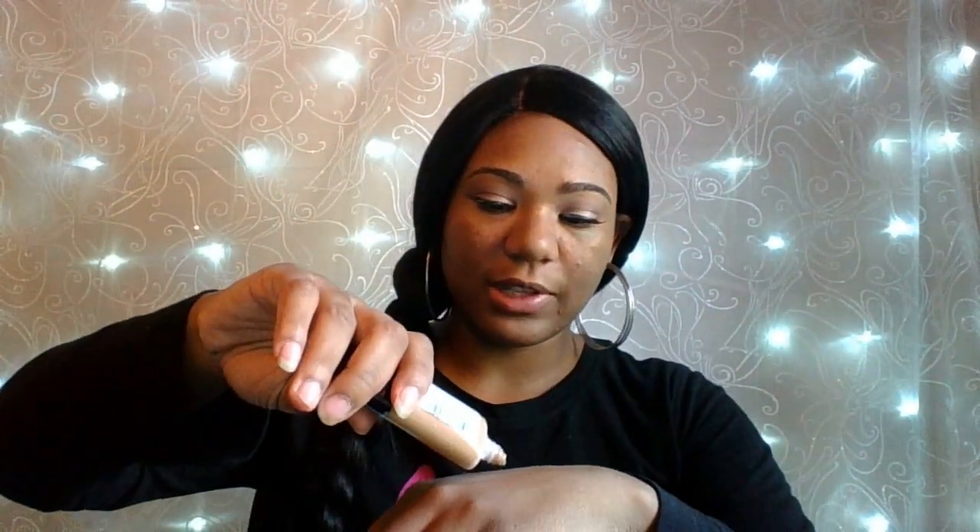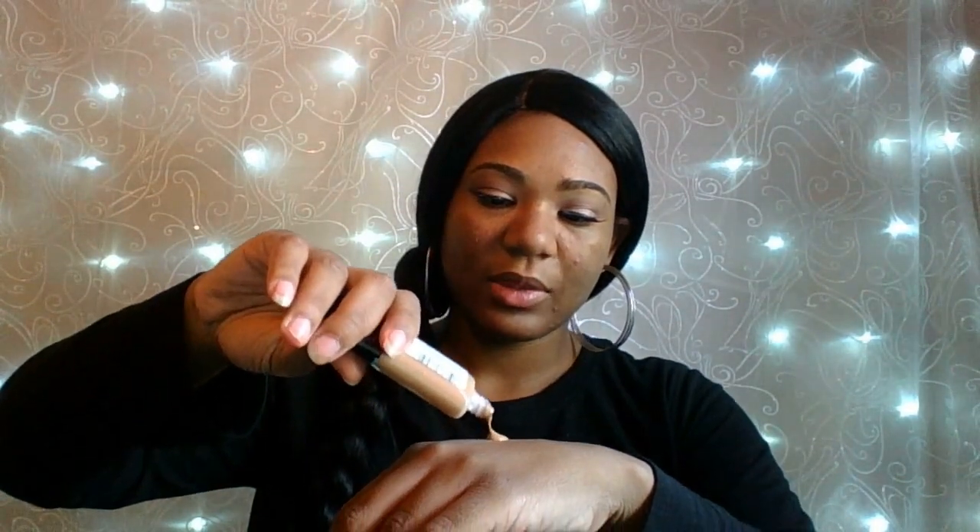So the next thing I'm going to do is my foundation. Today I'm using a different foundation — this is my first time using the Infallible Pro Foundation. I do use the face powder, so I did want to try out the foundation because I love the powder. I've already put a little bit on my hand and I'm just going to put it all over my face.